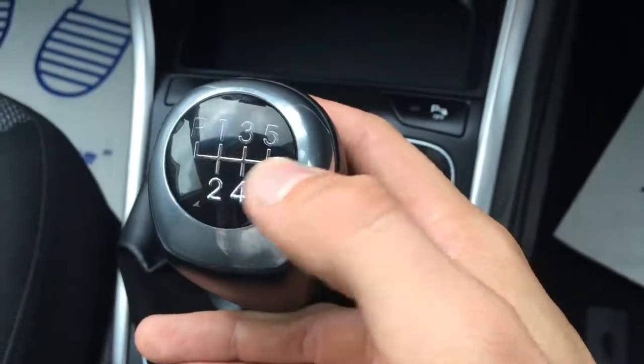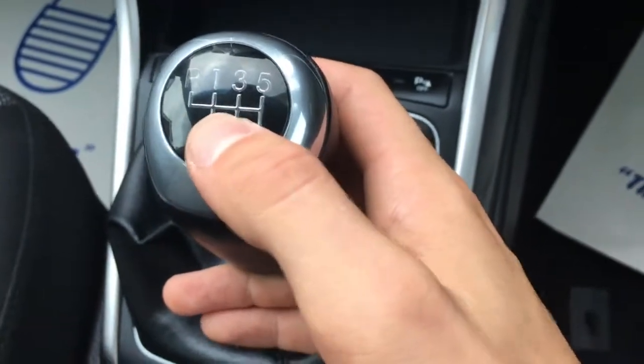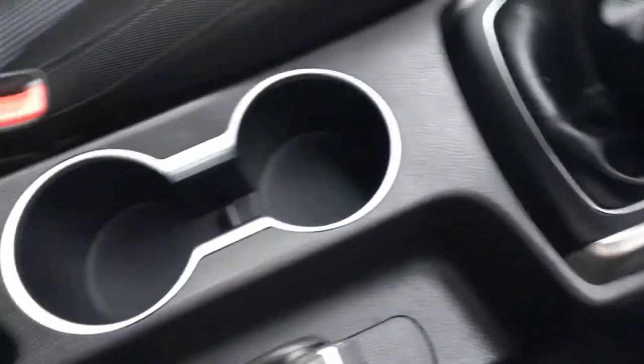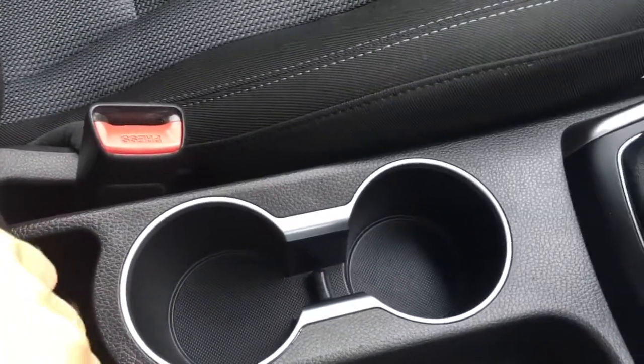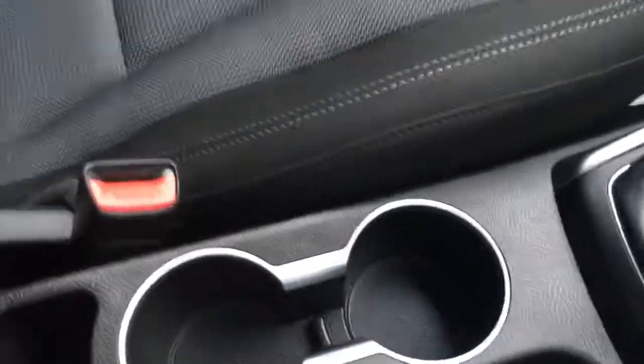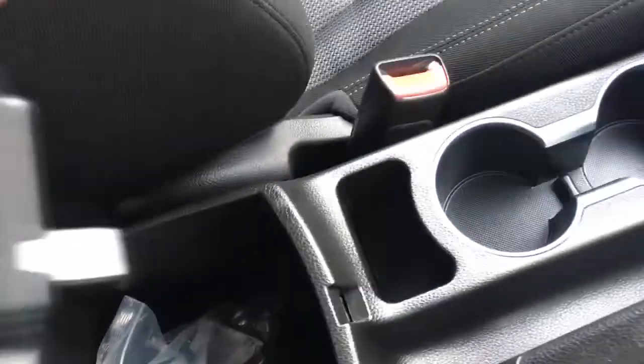There's a nice and simple gear knob with a satin silvery chrome-grey colour with gloss black — looks really effective and stylish on the interior of the car. A couple of cup holders just here, which are always useful, and we've also got the option to open the central armrest with some storage space in there.